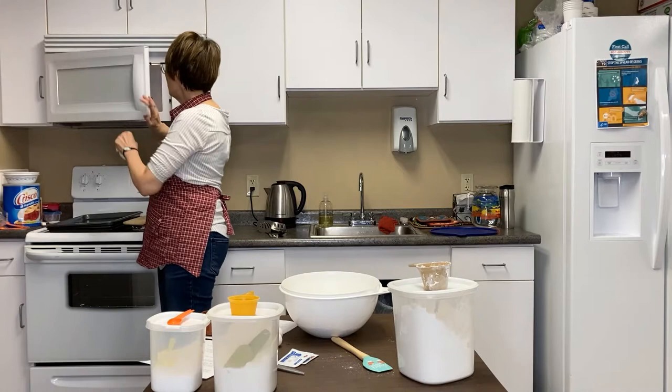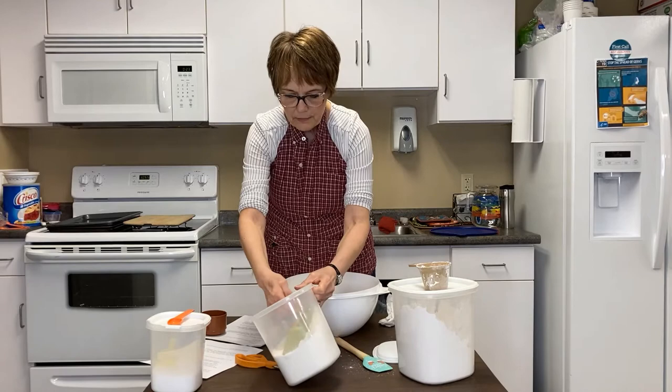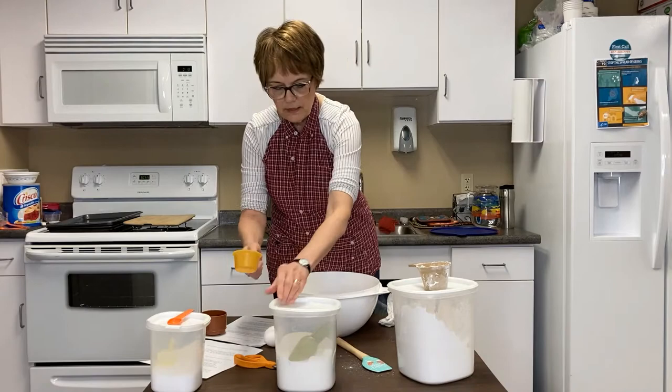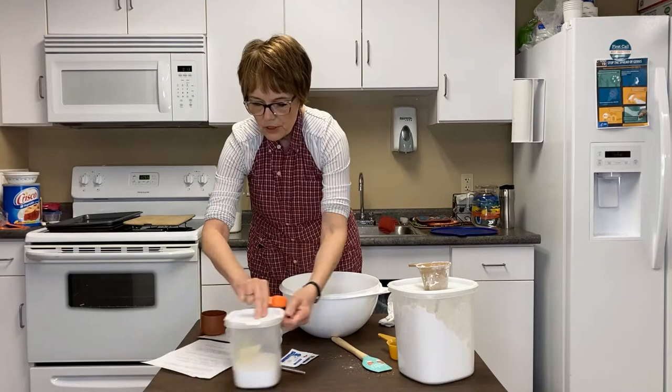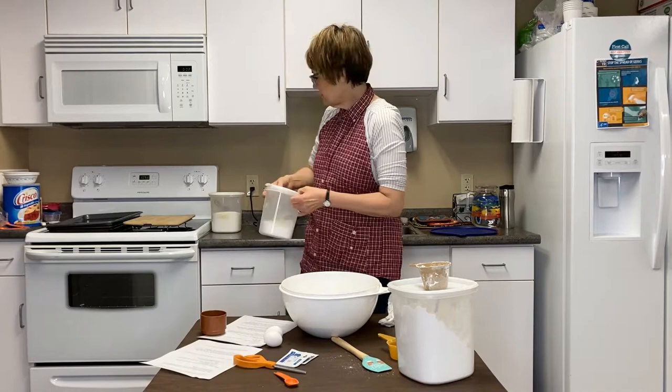That's by no means warm enough, although it is warming. I'm going to put it in for another 30 seconds. While that is heating, I am going to put in my sugar — you need a half a cup of sugar. And then two teaspoons of salt, sprinkle it in.